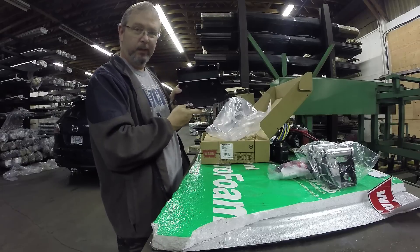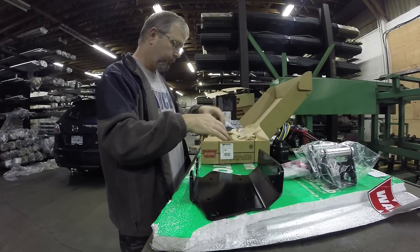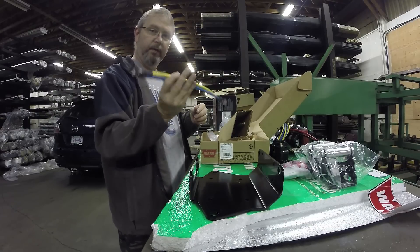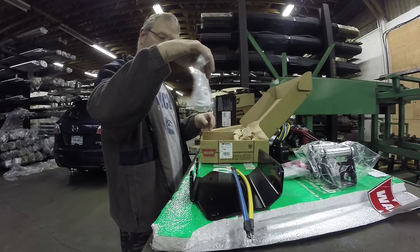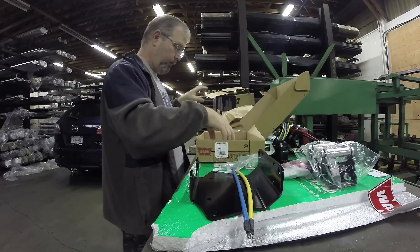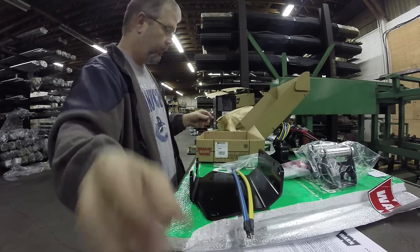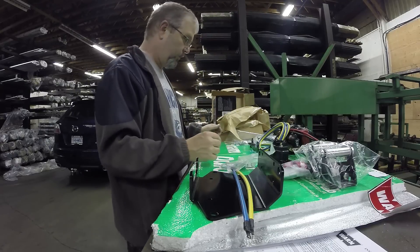This is it — the mounting kit. It basically costs $100. You do need these shorter wires, hardware, and instructions. That's it. $100 doesn't go far these days.